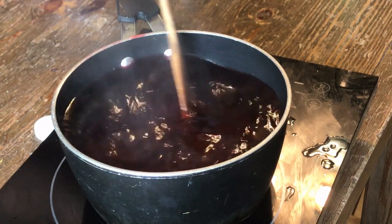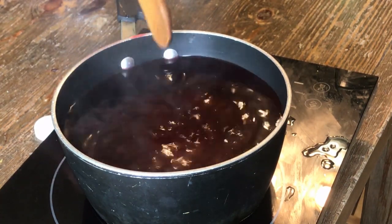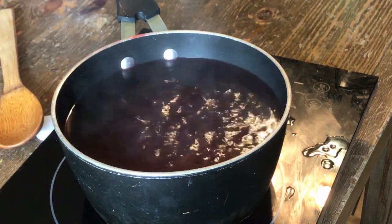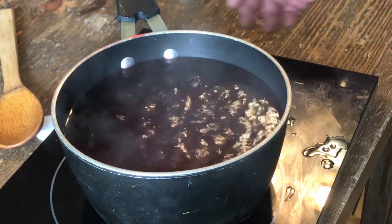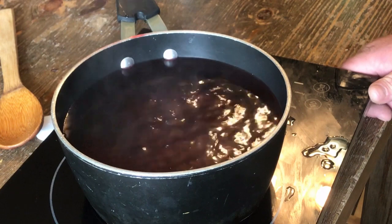Once you get to a roaring bubble, once your boiling starts rumbling good, I'd say you're good on dissolving that. Go ahead and cut the heat off and let that cool down for a minute.